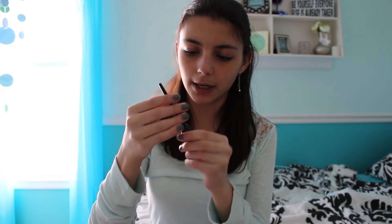There is one more product left and it is a liquid eyeliner from Coastal Scents. I'm really excited to try out new liquid eyeliners.